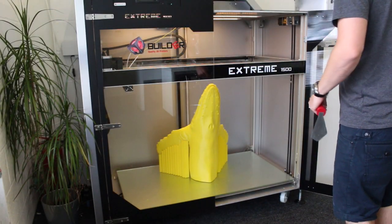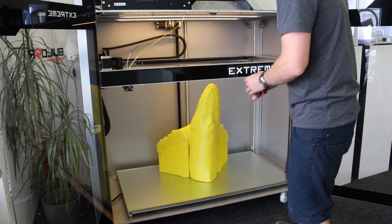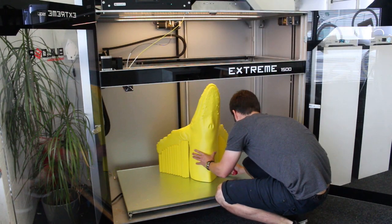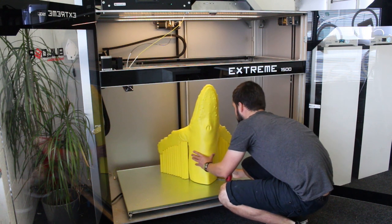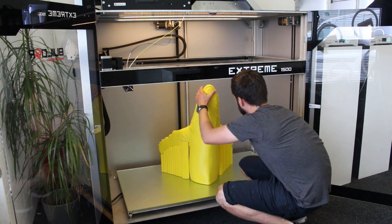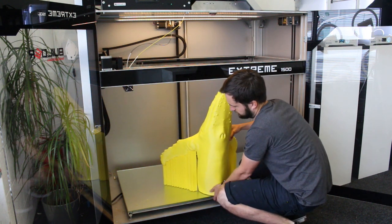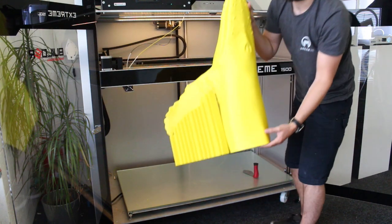Now Ollie's going to remove the print from the bed. Open up the doors and using a fill tag spatula, just wedge it underneath and it should come off quite easily. It's worth letting the build plate cool down — we noticed it was almost impossible to get off while hot, but once the plate cools it comes off relatively easily.